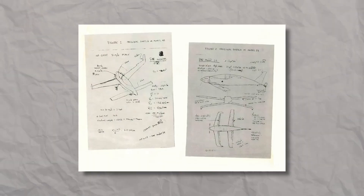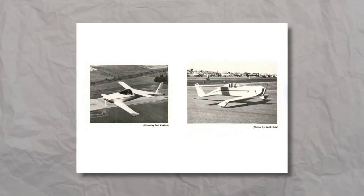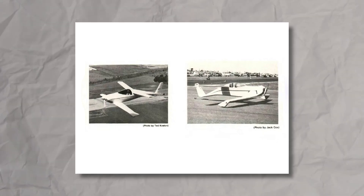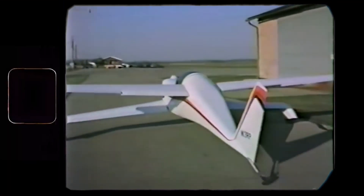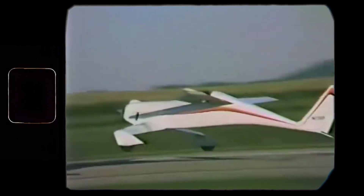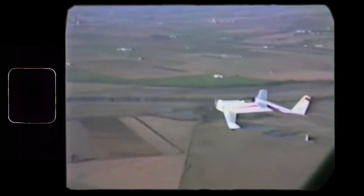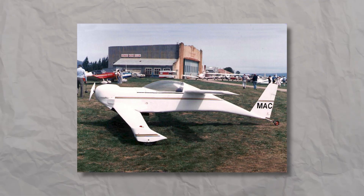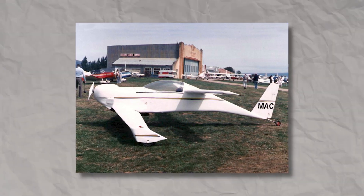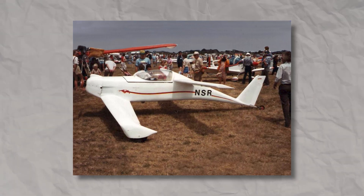For the next two years, Gene, Tom, and Bert continued to refine the design. Until, by 1977, the drawings for the Quickie Q1 were completed. One year later, in June of 1978, the first Quickie Q1 was finished, tested in flight, and awarded outstanding new design by the Experimental Aircraft Association. The release of the QAC Quickie Q1 proved incredibly beneficial for Gene and Tom, and just two years after its launch, more than 350 kits had been sold.